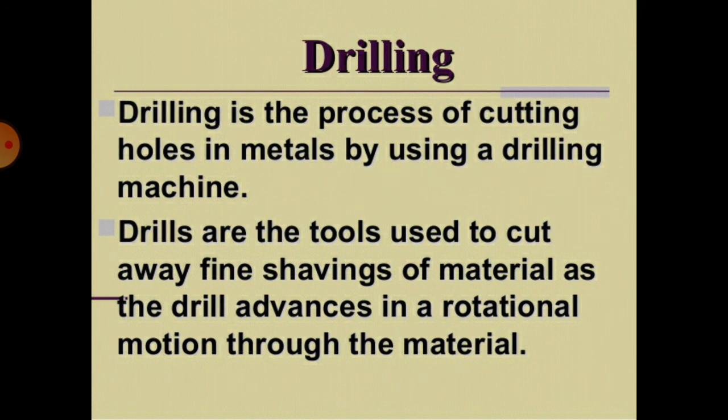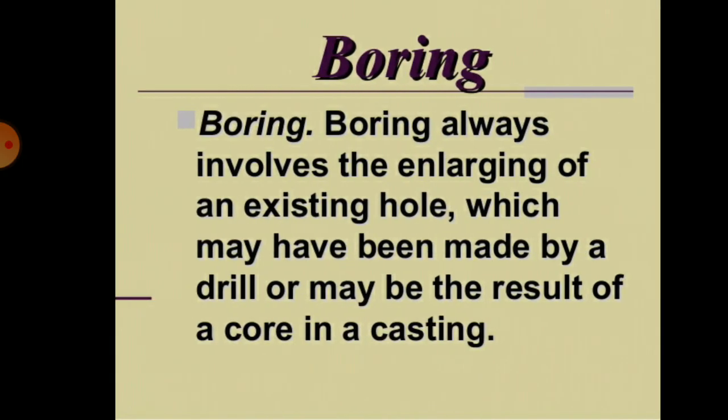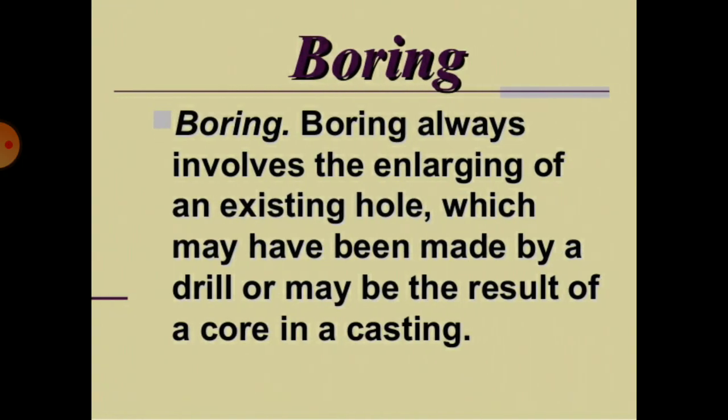Drilling is the process of cutting holes in metals by using a drilling machine. Drills are the tools used to cut away fine shavings of materials as the drill advances in a rotational motion through the material. Boring always involves the enlarging of an existing hole, which may have been made by a drill or may be the result of a core in a casting.